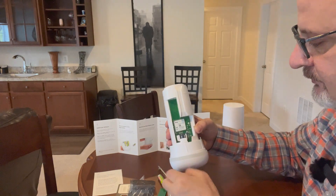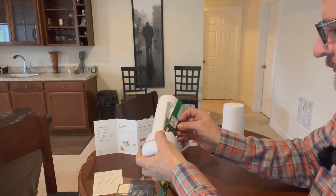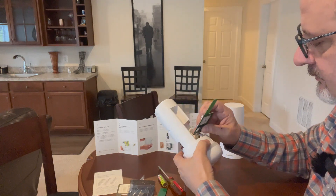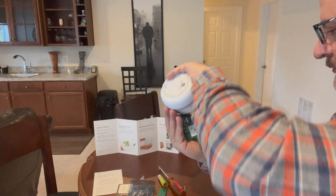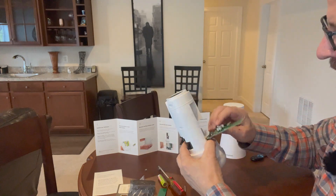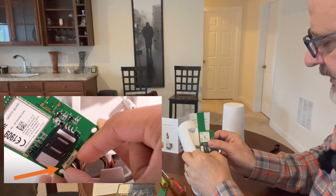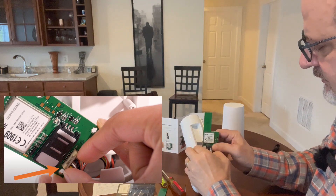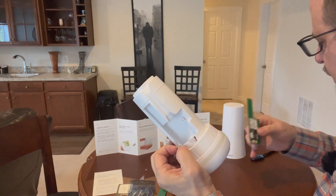I dropped the screw right into the base station, but I was able to get it out. Now I'm supposed to unplug the old module — it's not connected by any crimps or anything, so it just pulls right out. Didn't take a lot of strength.